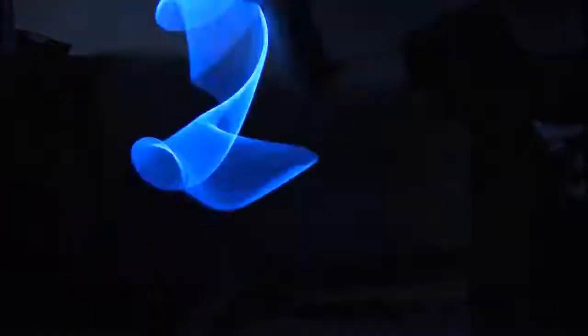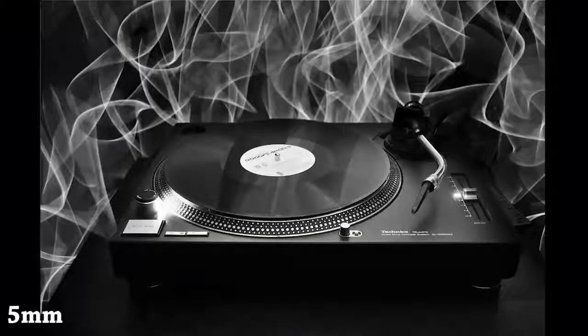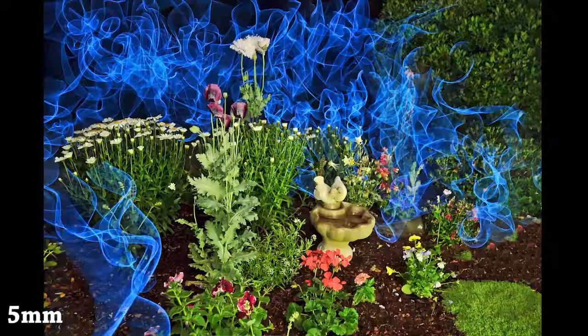I would recommend getting 5mm in thickness — the thinner the EL wire, the more likely it is to break. Some of the effects a lot of people like to do: you can make things look like smoke, especially if you just leave it coiled up and then bounce the EL wire up and down.